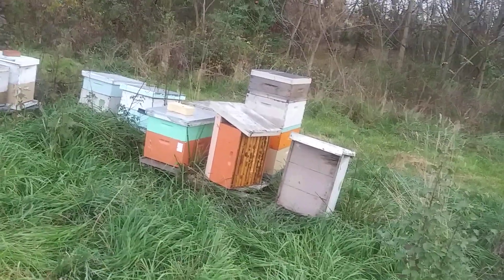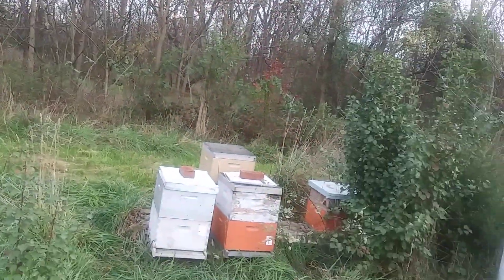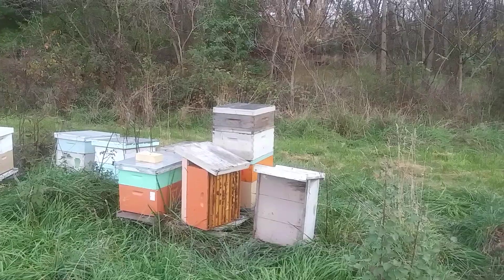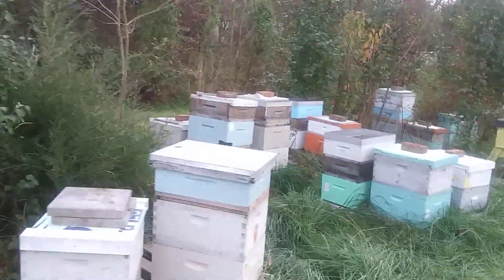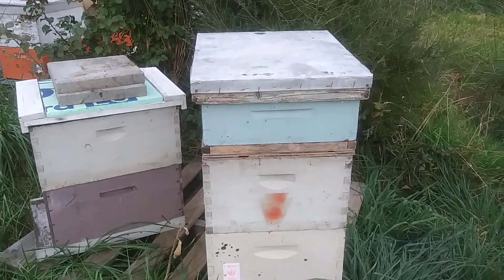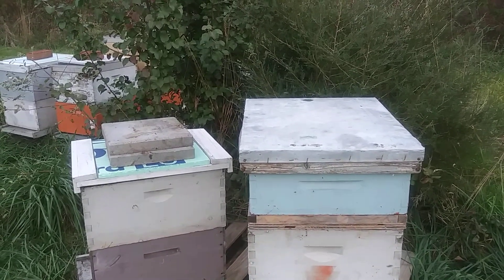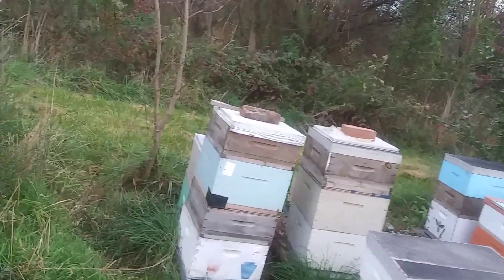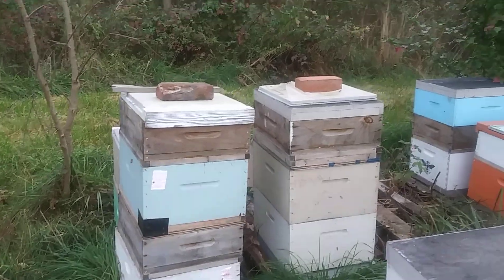One of them didn't make it, but I got 11 double screen divider boards in this yard working. That's one right there — that tall one in there. I just want to show you some of the configurations I've got going on here. Here's another one — that's a medium on top of there, and we've got that one there: a story and a half.